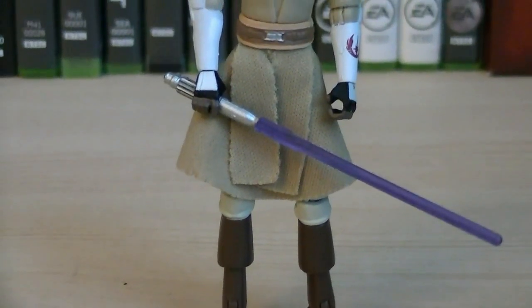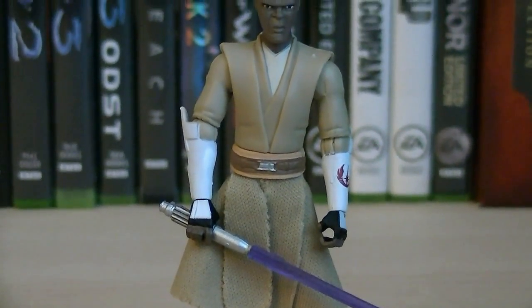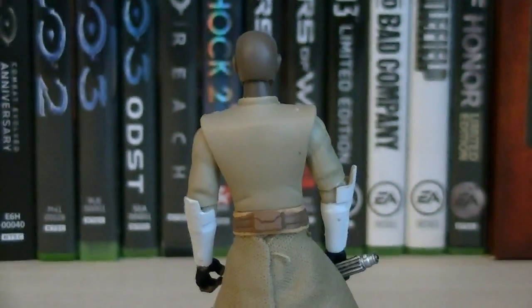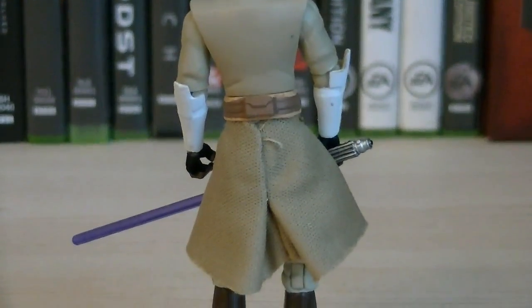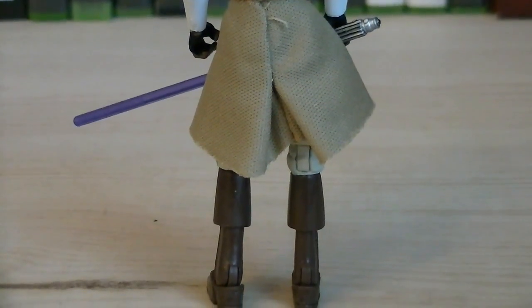Up next we have Mace Windu, which is the newer sculpt that has super articulation and a great head sculpt. Here's a look at the back of the figure — nothing really too special, but he does have a fabric comma, as well as some brown painting details for his belt and boots.